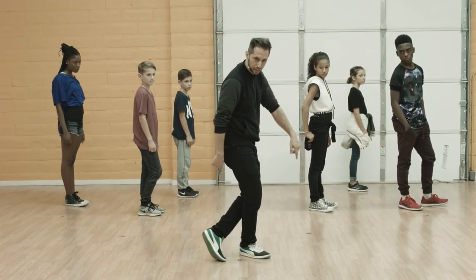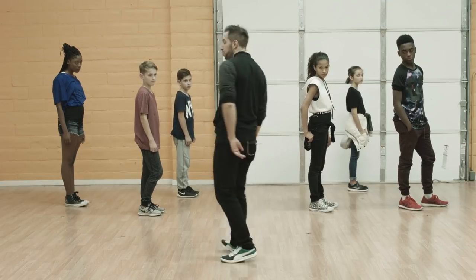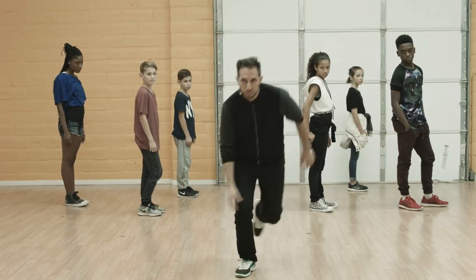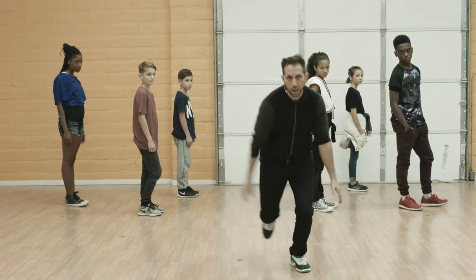Then you're going one behind two and three and four. So it's just basically back and front. And then you're going to turn five, dropping forward on the right, six. Then from here, you hop to the left, seven, and hop to the right, eight.